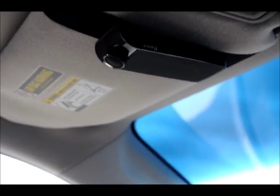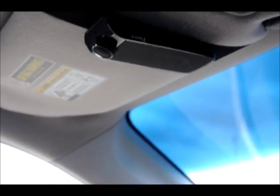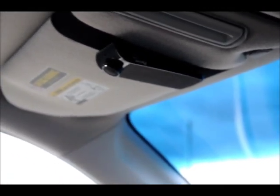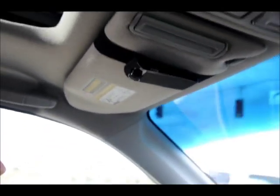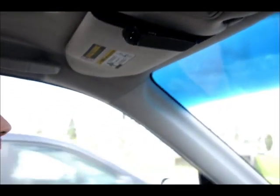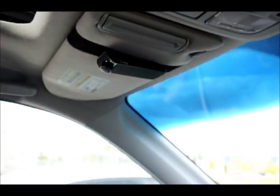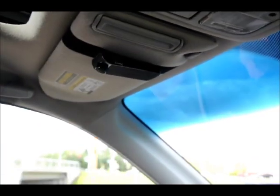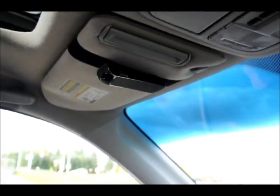So now I will show you how easy it is to accept or reject a call while driving. And I am about to be called right now. Incoming call from wife. Say accept or reject. Accept.